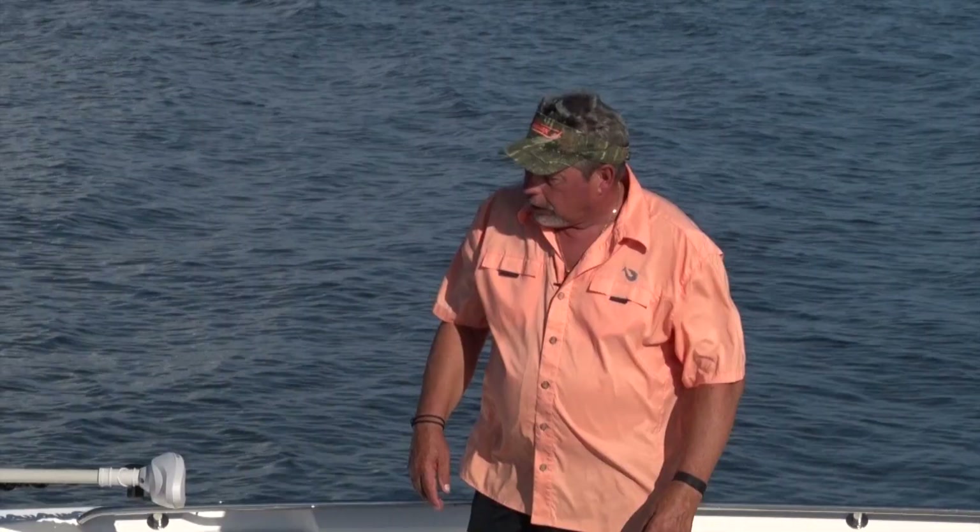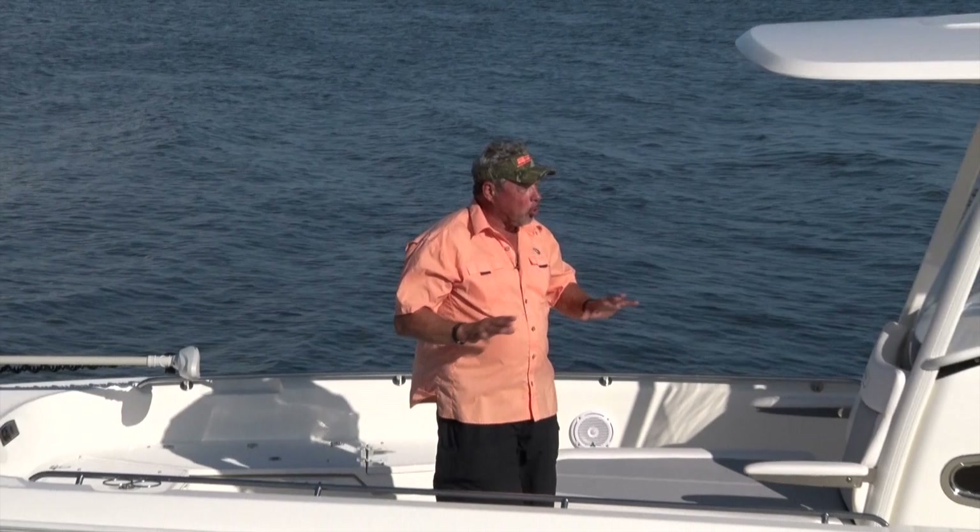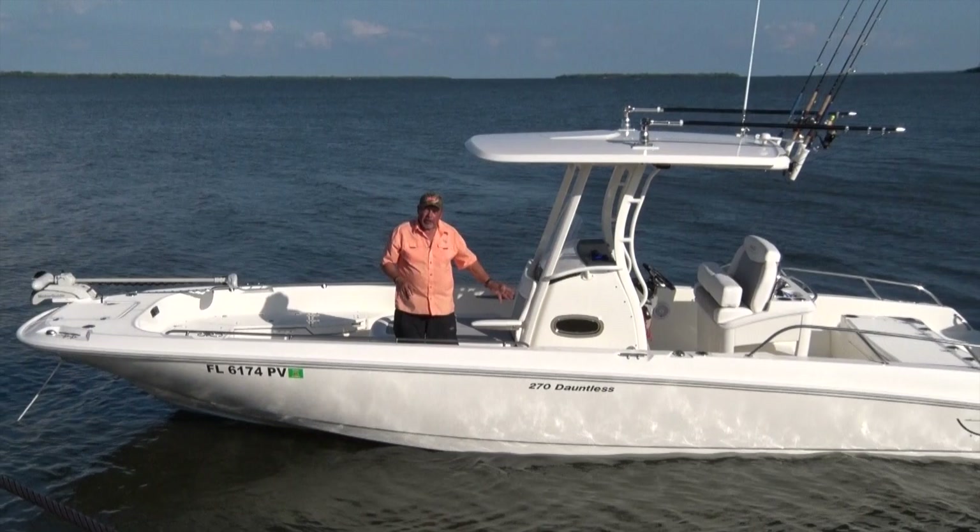When you talk about Boston Whaler, they talk about family — no question, a boat that can do it all, like this 270 Dauntless. From fishing to family fun to water sports, this boat does it all. And that's why they call it Boston Whaler: the Unsinkable Legend.